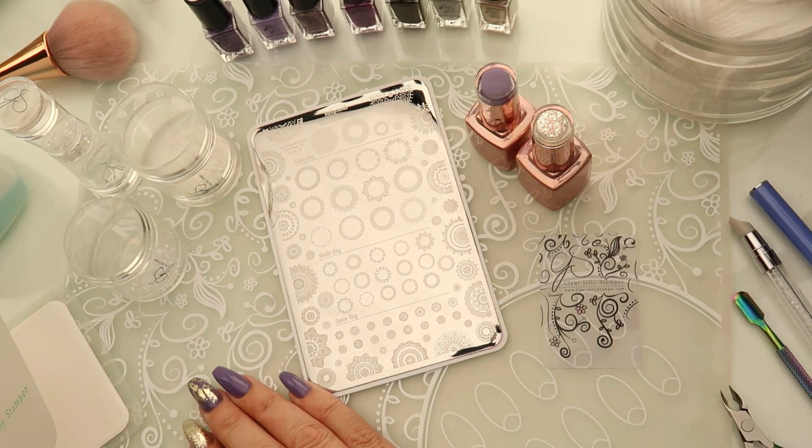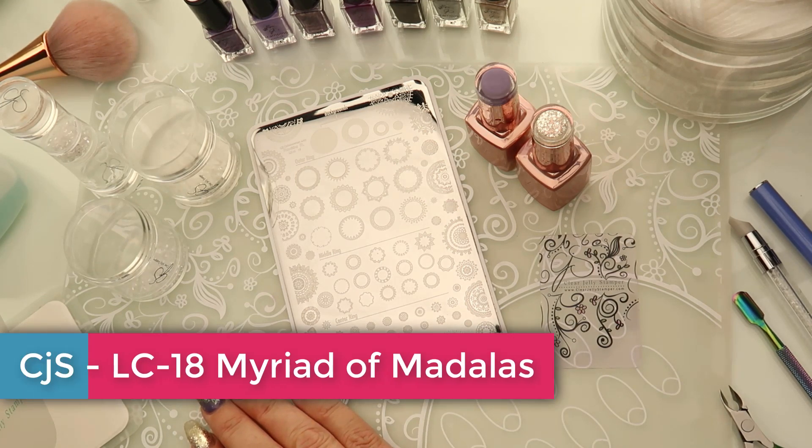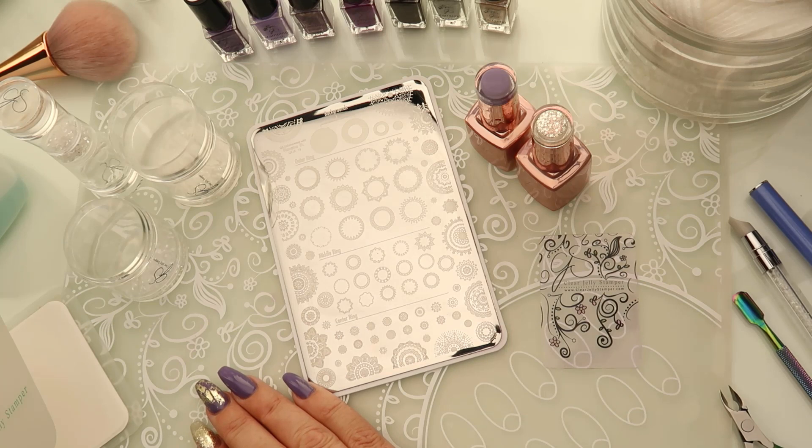Hi there, it's Debbie here. I've got a mani to put together for you this morning using our Myriad of Mandalas plate that we did with Manisha M. It is a really cool plate with lots of different features that maybe some of you aren't aware of. So we're going to show it to you today. We've got a manicure plan that will highlight the different things that it does.